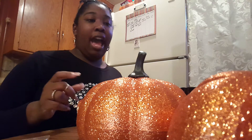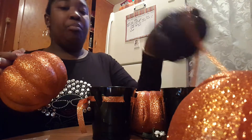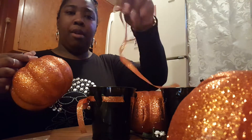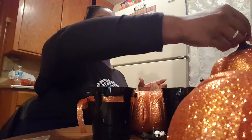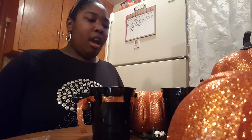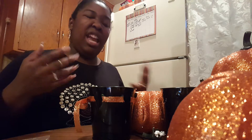So you've seen in my thrift haul, I had picked up some of these glittered pumpkins — I got orange and I got black. I also picked up some orange glittered ribbon from Michaels. And I am going to do my own style of three-tiered pumpkin topiary. I went thrifting and found everything at the thrift store pretty much, outside of the ribbon.